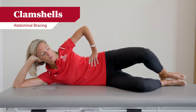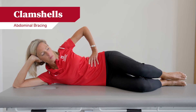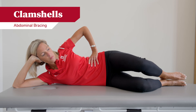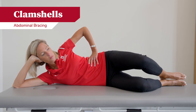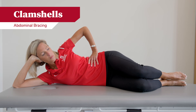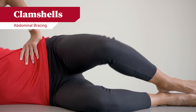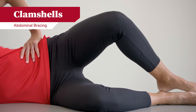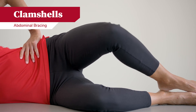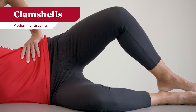The next exercise will be done lying on your side. You can use your hand or a pillow to support your head and neck. You will start by contracting your abdominals, bending your knees, and slowly lifting one knee up towards the ceiling, holding that position, then slowly returning it back down. Be mindful to keep your abdominals tight throughout the motion of the knee moving up and back down.